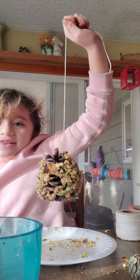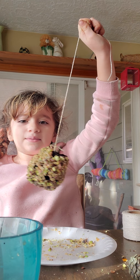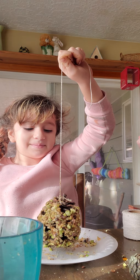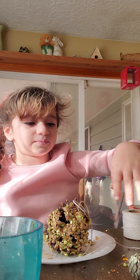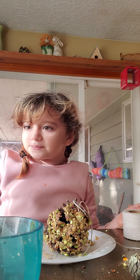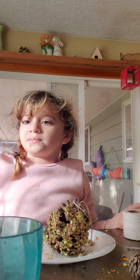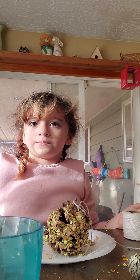Do you guys like mine? Is no one responding? That's because I haven't posted it yet, sweetie. Okay, Daddy put yours upside down. Is there anything else we need to do? Now we need to hang them. We're just getting Jax's done. Daddy put so much peanut butter on.